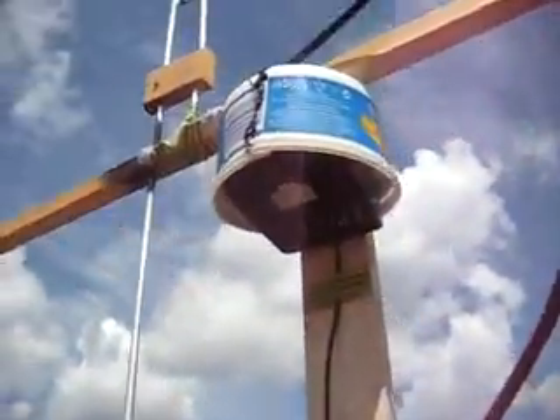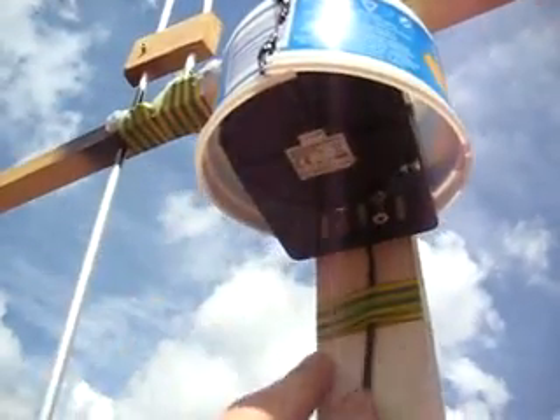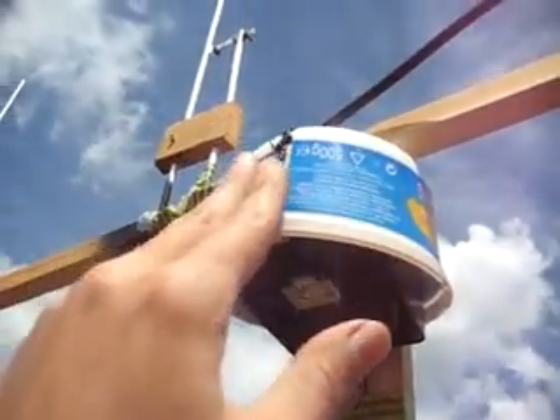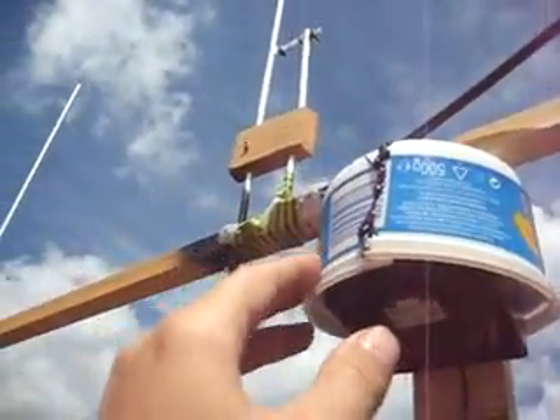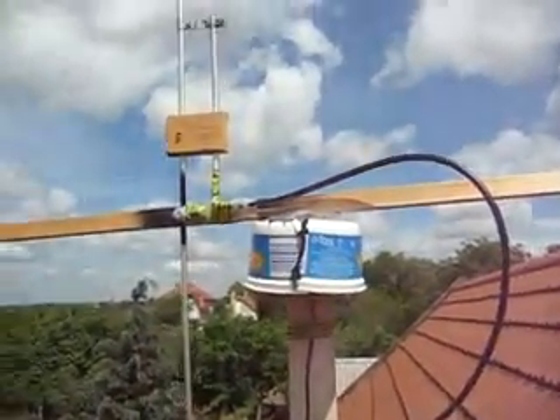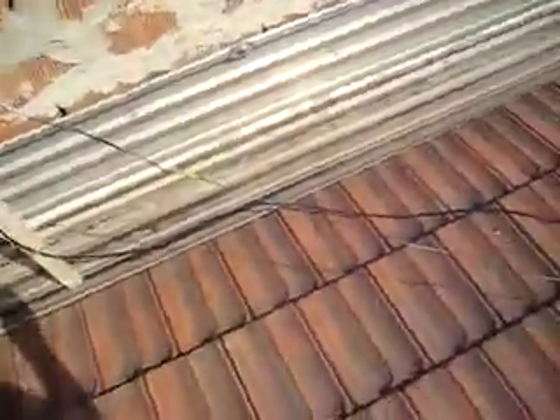There's the antenna rotator, which I basically modified. And there's the wire going down, the power supply, line voltage, and the antenna rotator cable.